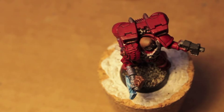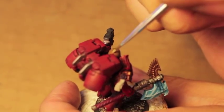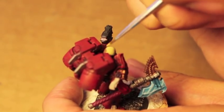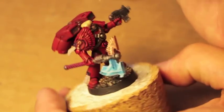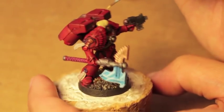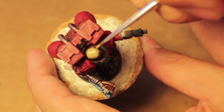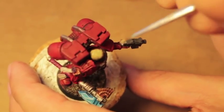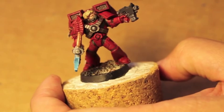Next we're going to take some Zandri Dust and we are going to layer up the hair with this. You can kind of see this mold line right down the center of his head there — it's okay, we'll paint over that in just a little while.